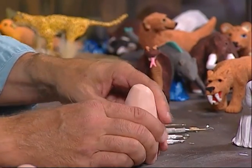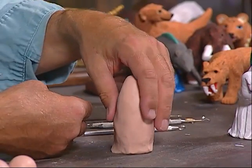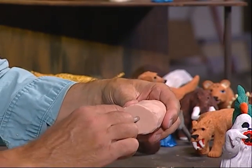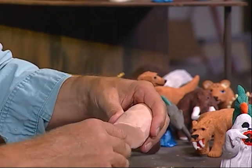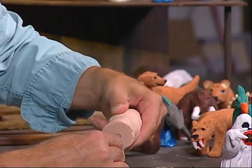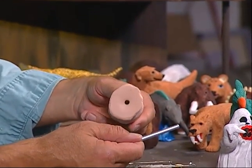Because this clay is thick, I'm going to take the sculpting tool and make a small hole in the bottom like this — just push it in. This way the clay won't crack when it's being fired in the oven. So I push it in about that deep to make the hole.